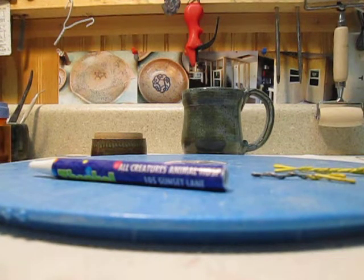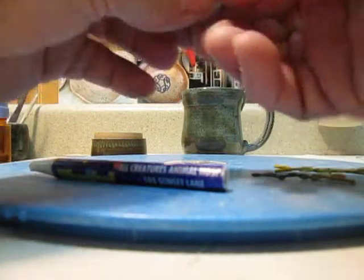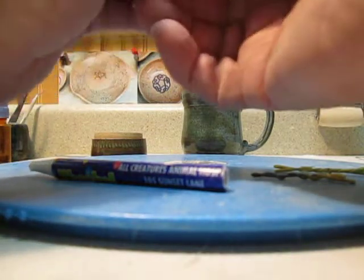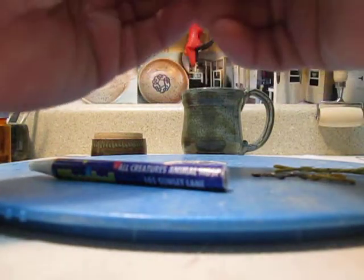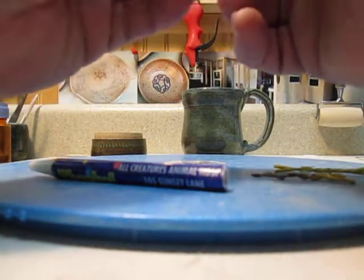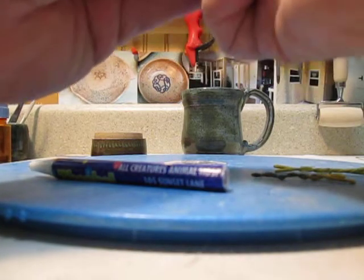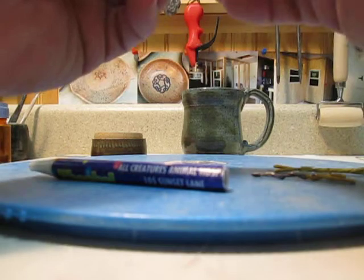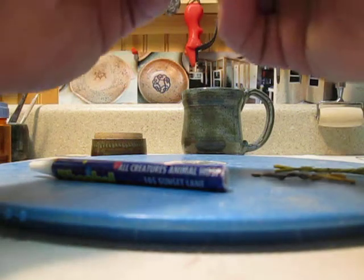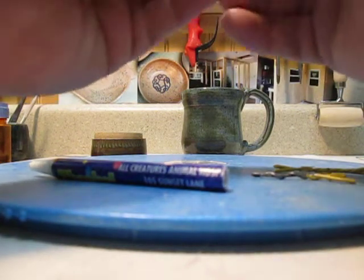Mix the putty together until it's well mixed and consistently one color. You don't want to be too slow in this process because the JB Weld sets up fairly quickly. This is some old putty — it's probably been sitting for a year or longer and had been open. I thought it might not work, but it seems fine because it is flexible and the two parts are mixing well together.